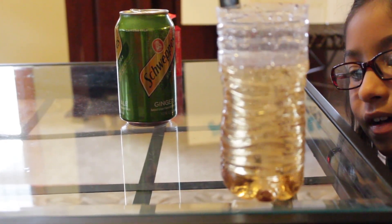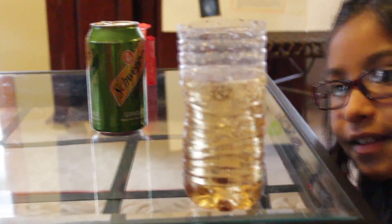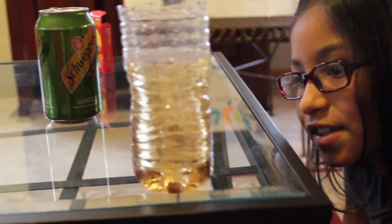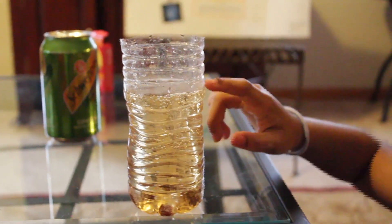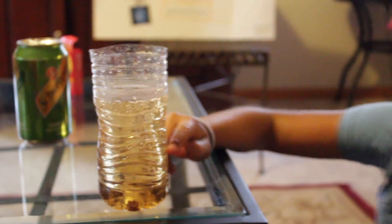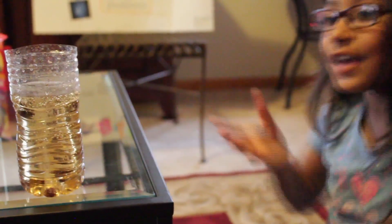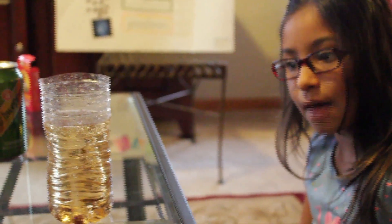They're dancing! They're dancing — that's amazing! See how the raisins are dancing now? All you need to do is add more soda, because before you just added a little bit. That creates more bubbles, and when the bubbles stick to the raisins, it flies! See how this one's going up and down and not stopping?